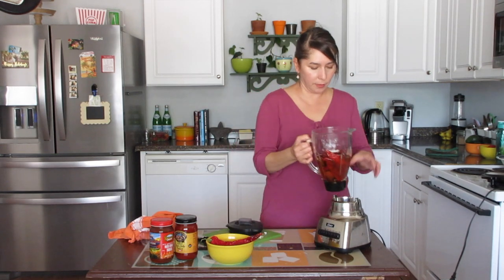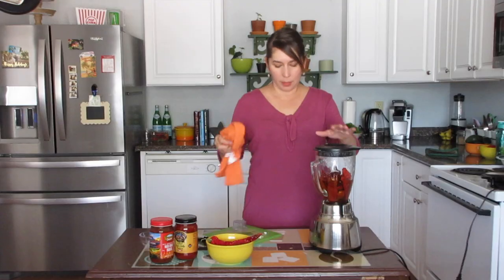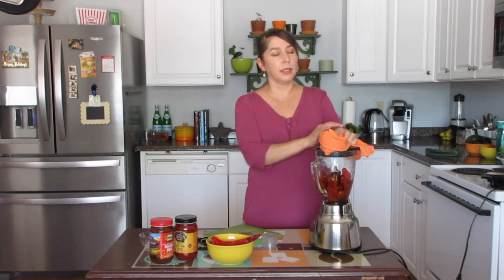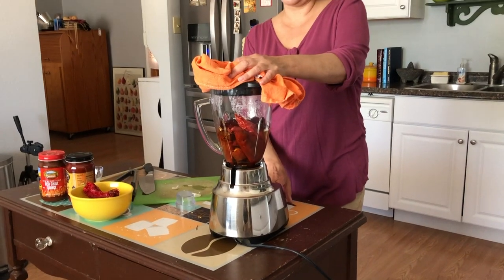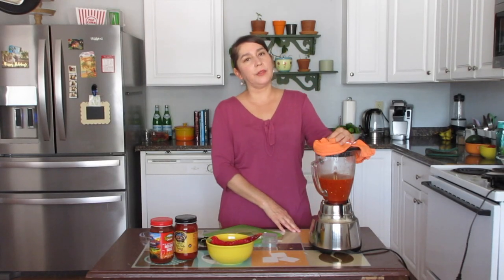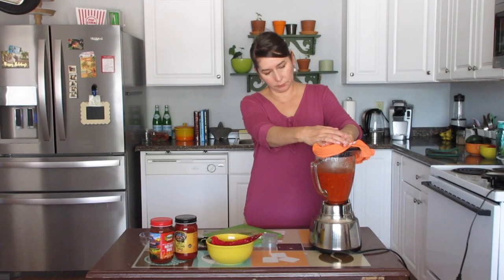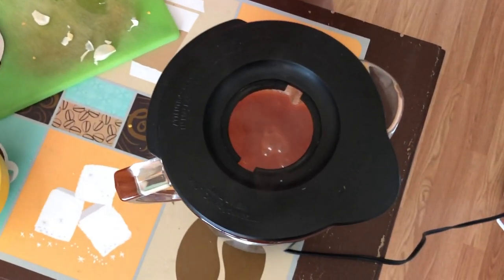We've got our blender and I'm going to take a dish towel to cover the top since the water is still a little bit hot, so that some of the steam can come out. I'm going to blend it on puree. It does take a little bit of time so you're going to have to be patient — we want a really smooth, silky chili paste here. Be patient.